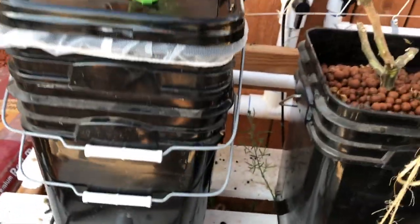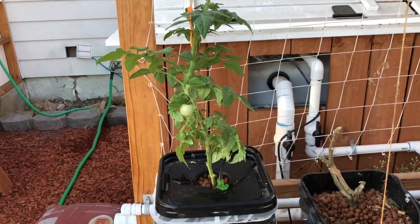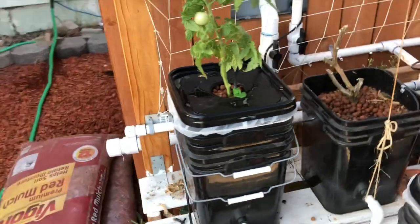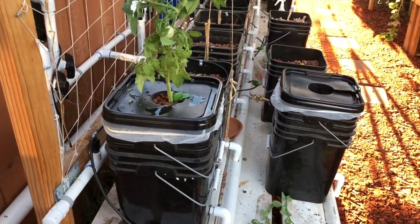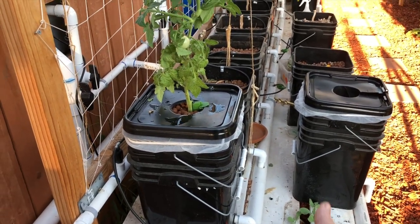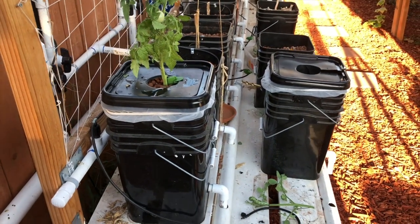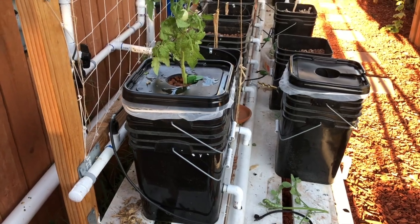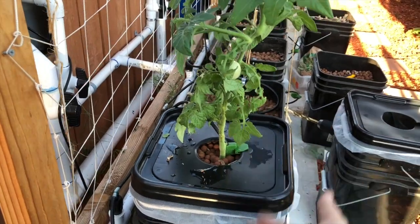Sorry for the shoddy camera work. The double dutch bucket setup — maybe that will work better for drainage. Part of the issue is you're supposed to have a little water down there as a reservoir in case water stops flowing from above. But I think it will at least help protect my drains, and we'll see how the plant grows. I did lose a couple of inches in height there, anyway.